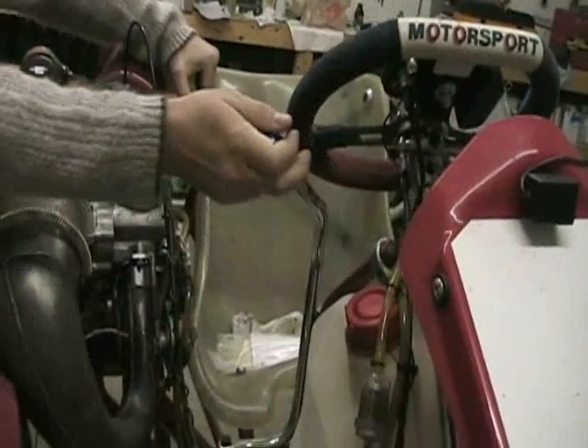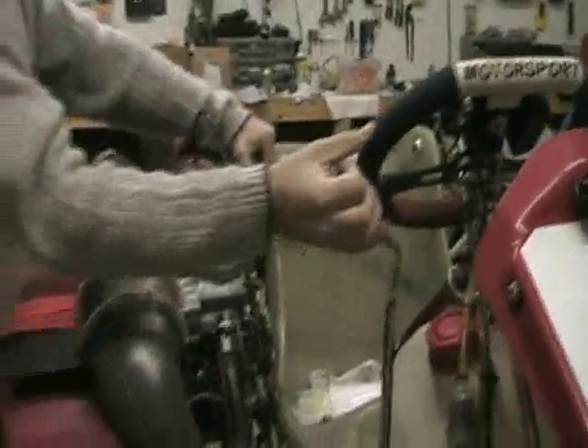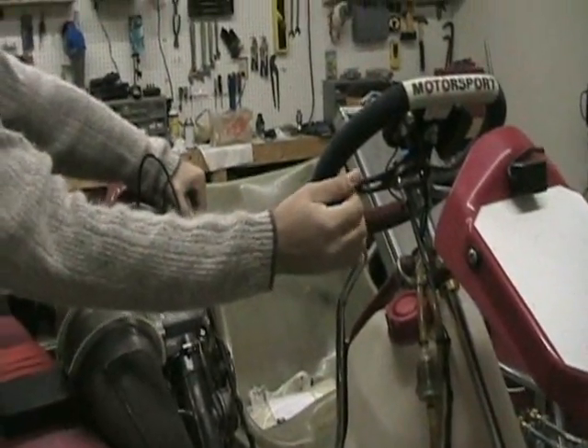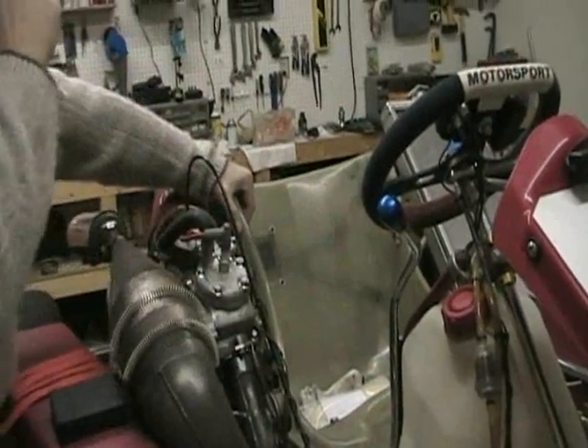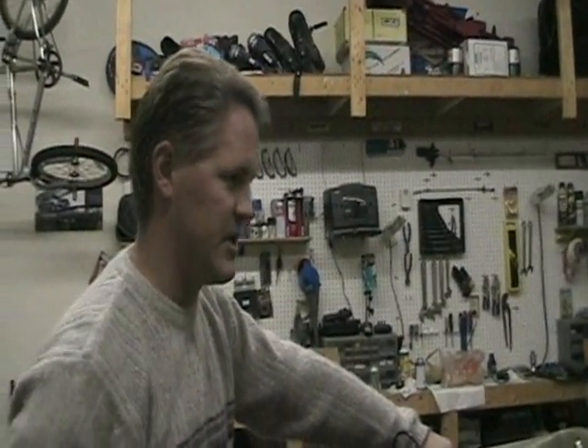The shifter's right here on the side. It's just like a motorcycle engine — six up, one down, or five up, one down, with neutral in between first and second gear. That's about it as far as the engine goes.